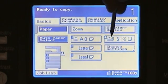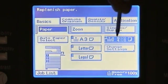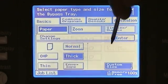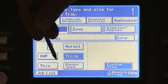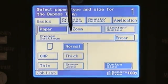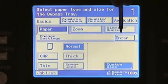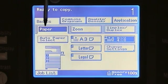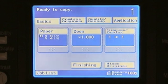If I need to feed from my bypass tray, I do have the selection for it here on the side, and it will show me the settings I have set for it. If I want to change the setting, I can touch on the change and it will allow me to select the different types of paper I want to feed through — typically normal, but I can select from OHP (overhead projector), thin, thick, or envelope. Once I have made my selections, I simply touch enter, and then touch basics to switch back to my main screen.